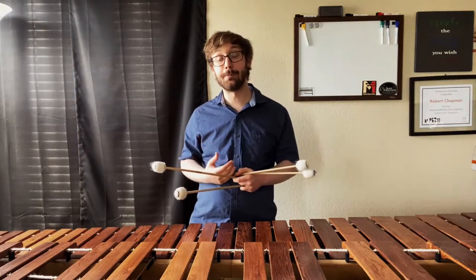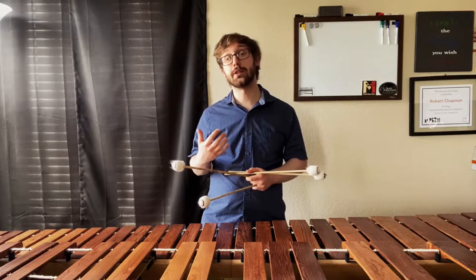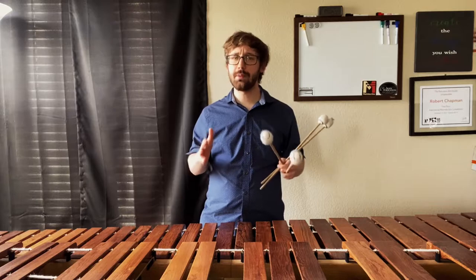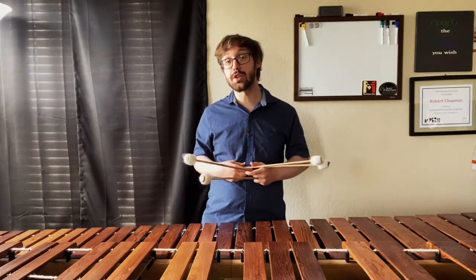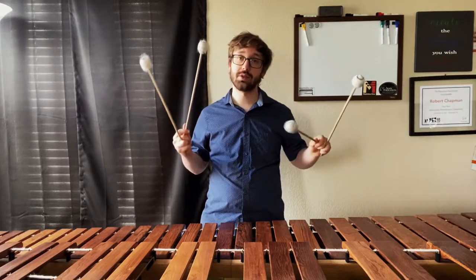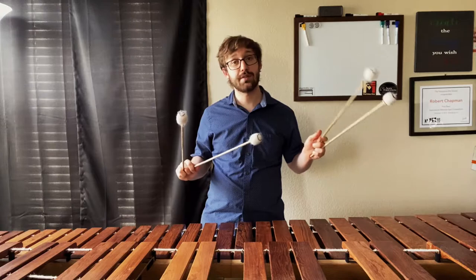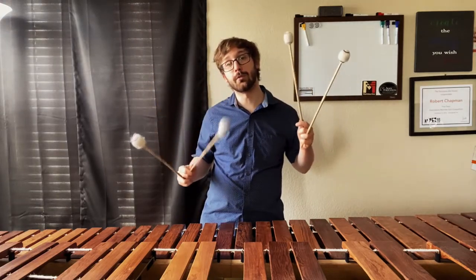You're probably wondering at this point: what does any of this have to do with triple laterals? Today's exercise is going to focus on taking the individual parts of a triple lateral, breaking them down, and then when we put everything back together we should feel a lot more secure and controlled. Today's exercise will prominently feature the permutation 1-2-3, and then after a little bit we'll play 4-3-2.